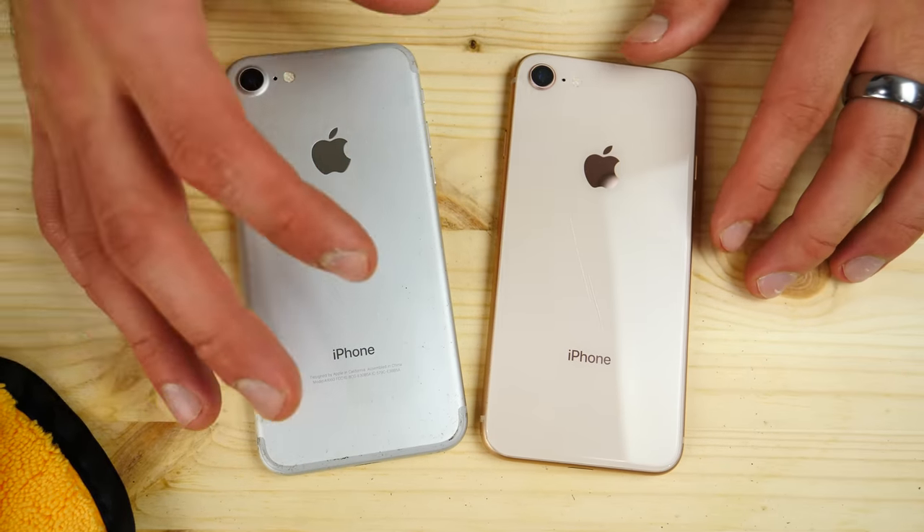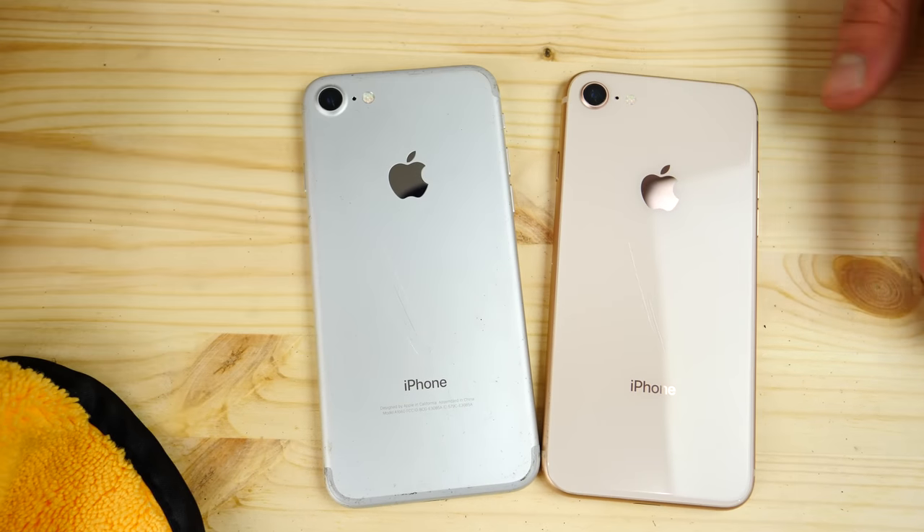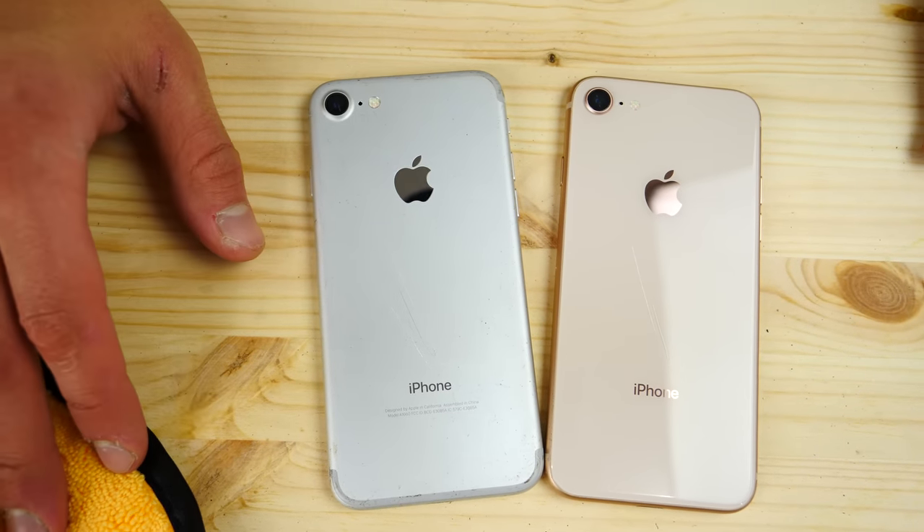Overall pretty cool. I would still recommend using a case of course, but if you wanted to rock it naked I think it would do a little bit better than the iPhone 7. Thanks for watching guys, stay tuned — peace!